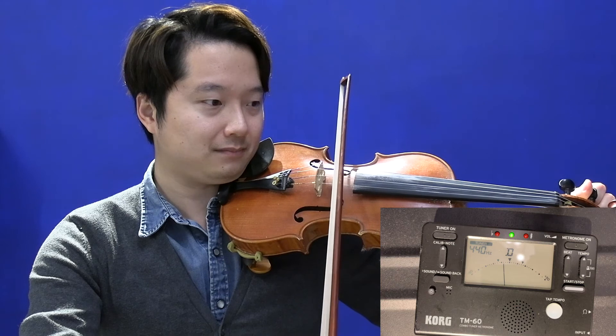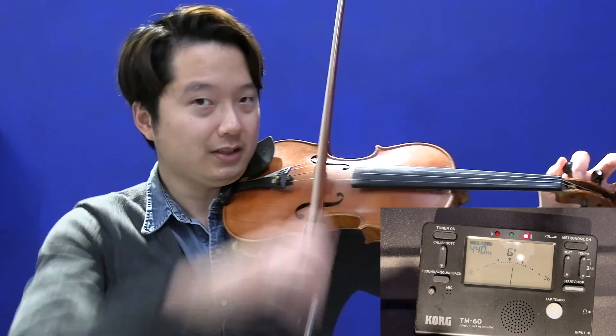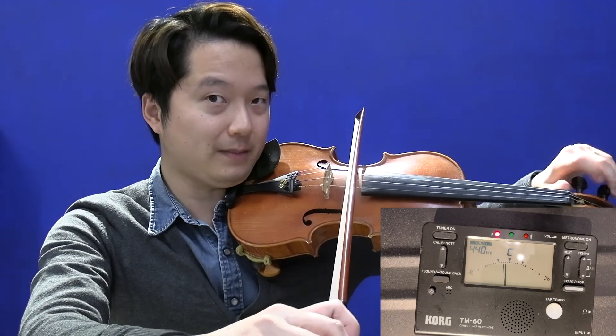You can also use the sound method: play the tuner sound, play the A string, listen to it, and if the sounds are the same, that's correct. The next string to tune is the D string. If a little too low, you can use your peg — turn and play at the same time. For advanced players, you can also tune the G string by turning and playing simultaneously. The last string to tune is the E string.